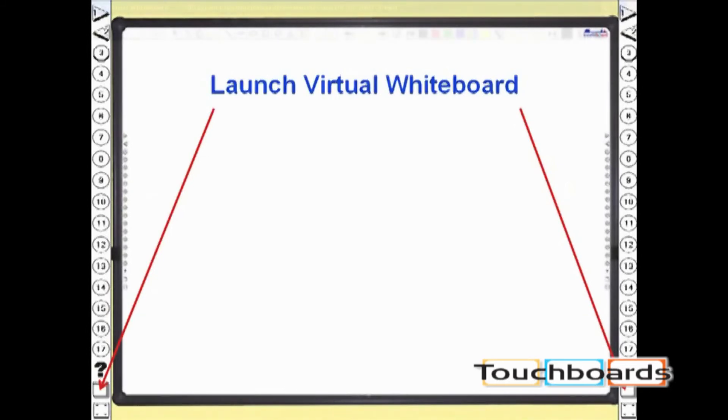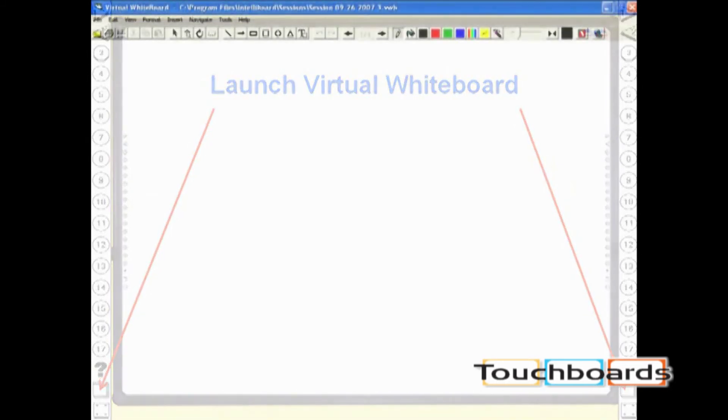Once you've calibrated, press the second last soft key, which looks like a flip chart icon, to launch your virtual whiteboard.